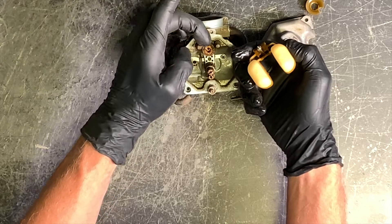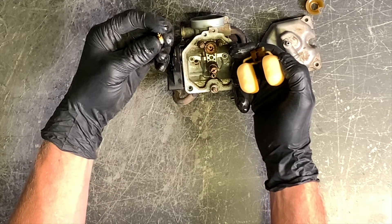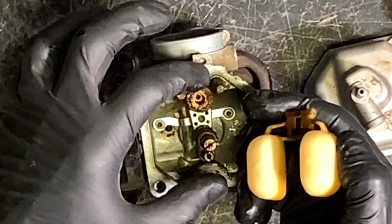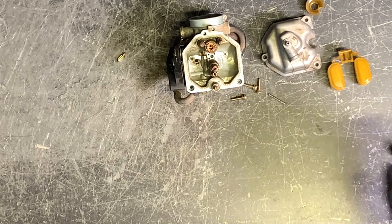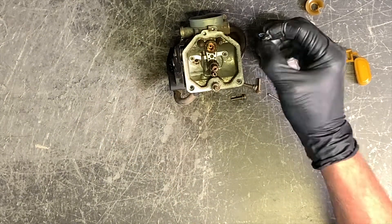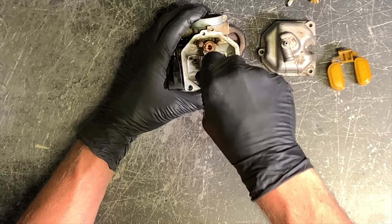Pull our needle out. This is not a replaceable seat — so typically you'd say needle and seat, but this seat is not removable. If it's worn out or squared off, you just have to replace the carburetor. That is a brass insert — you probably could replace it, but sometimes you'll spend more money on that brass insert and labor than just replacing the carburetor. I'll put a link below for a complete carburetor and also for the carb kit. Make sure your float needle has a good rubber tip — you don't want it rounded or grooved.